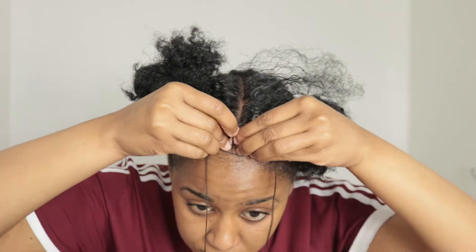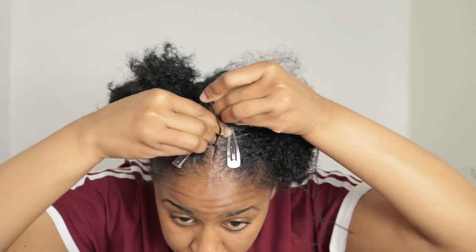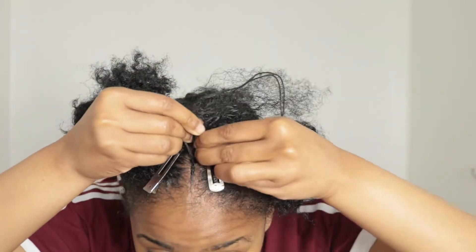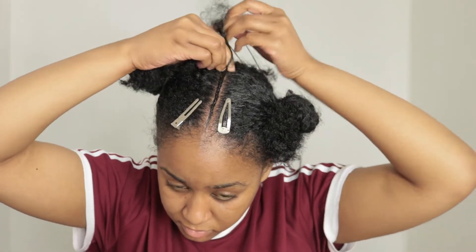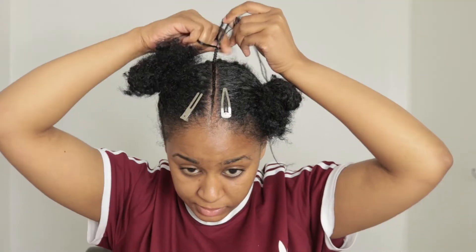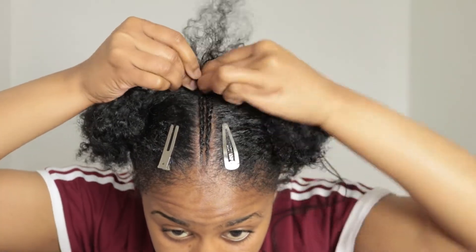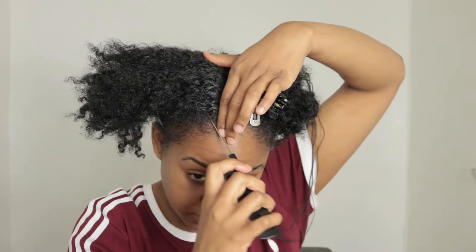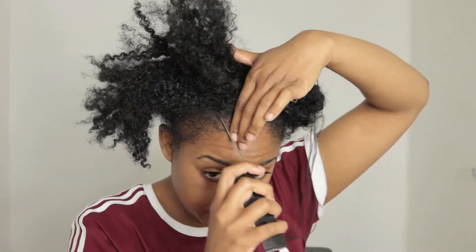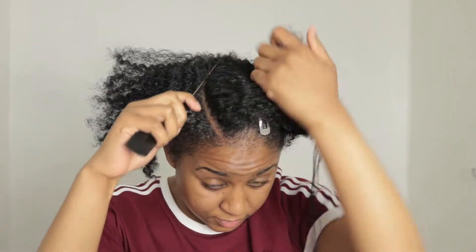I'm going to start off by parting my hair horizontally. For the front part, I'm going to make a middle part, and out of the middle part I'm going to make two smaller sections and braid those back. It's hard to explain — basically I made two small braids in the middle, two big braids on the side, then two smaller braids, and then I ended with two big braids again. Just watch and see and you guys will know what I'm talking about.